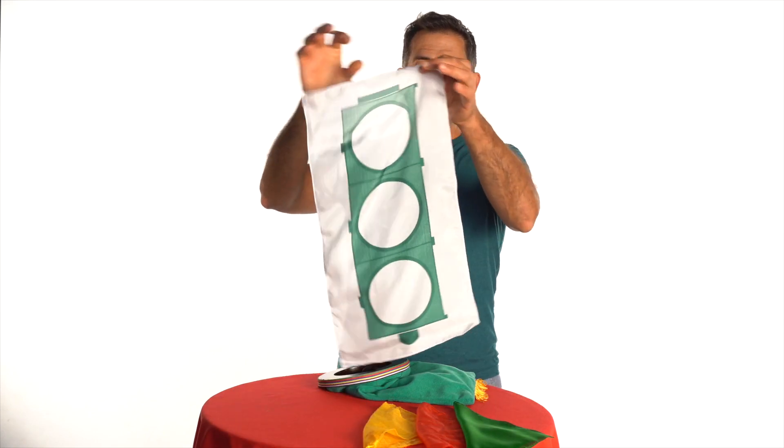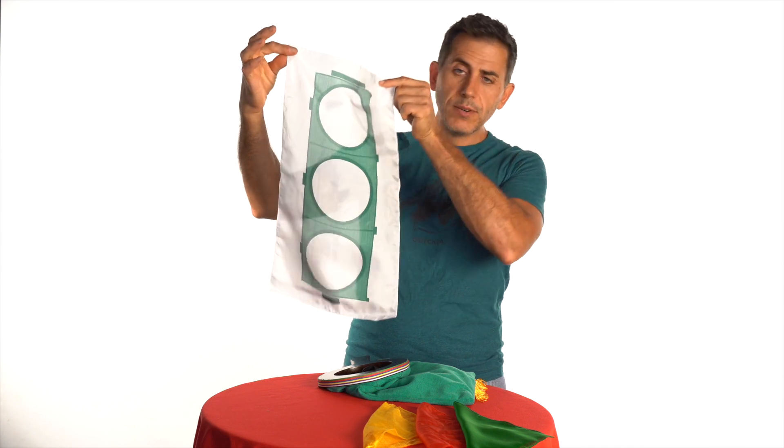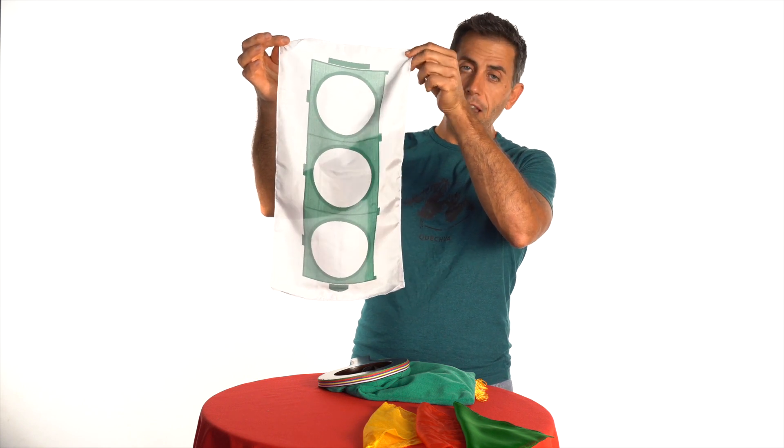Here I have a silk with a picture of a traffic light on it. But wait, there's something wrong — the colours are missing. The colours, as you know, are three: red, yellow and green.